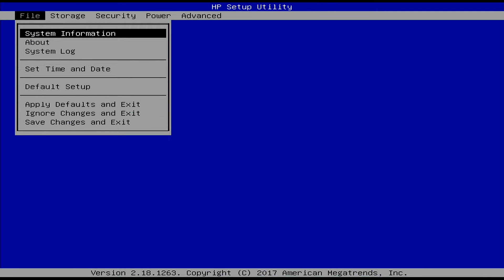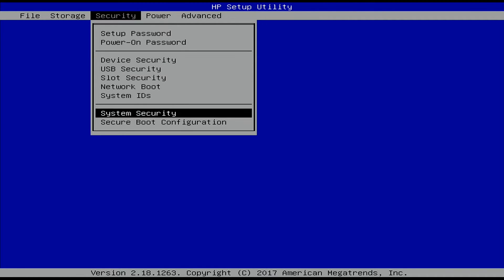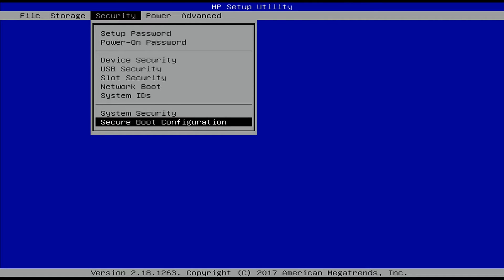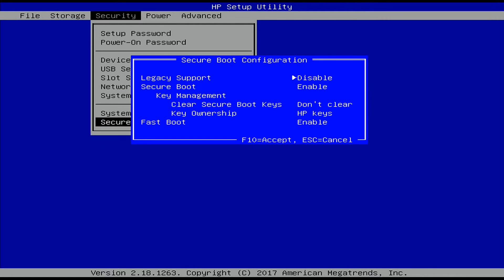Now that we're in the HP setup utility, we're going to navigate with our arrow keys over to the Security tab — it's the third option over. Once we get to Security, drop down to Secure Boot Configuration, which in my case is the last option. Yours may look a little different, but it should say something like "Secure Boot Configuration." Select that, and it will display a warning saying these options are only for Windows 8 and operating systems that support secure boot, and that changing settings may prevent the system from booting. Hit F10 to accept and continue.